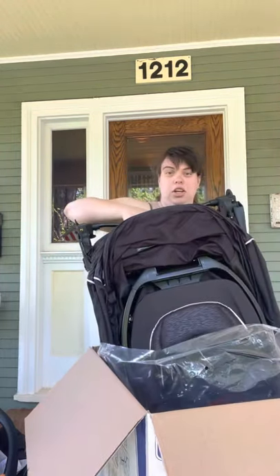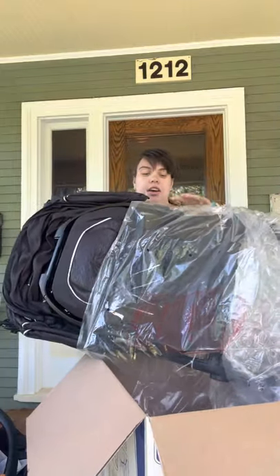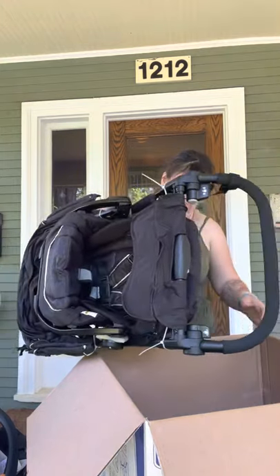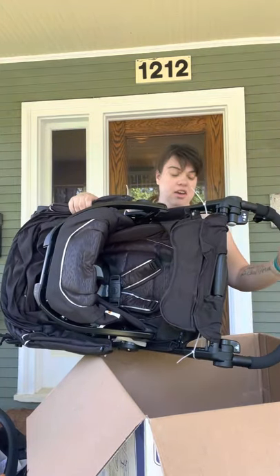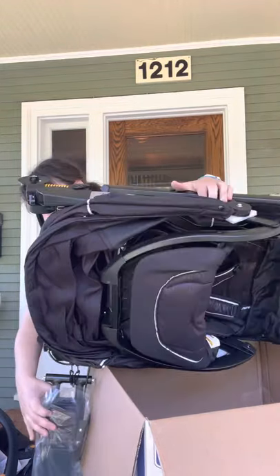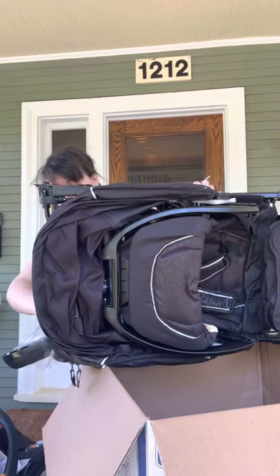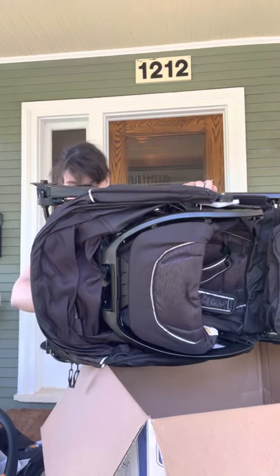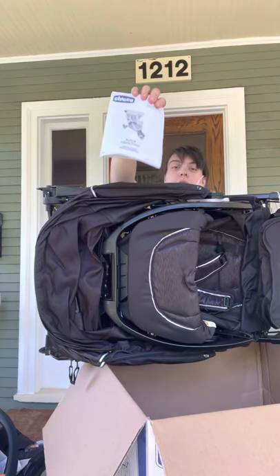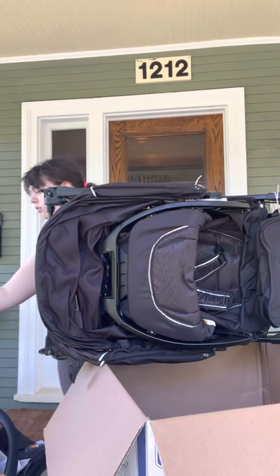This is the stroller right here. I've never had this kind of stroller, so you guys are going to have to give me a break on how to set it up. The instructions are in the back of the stroller. I've got to put it together and all this other stuff.